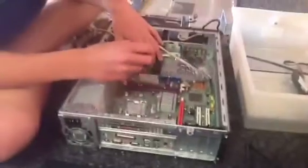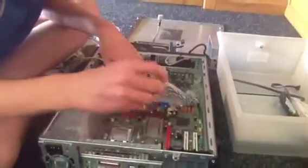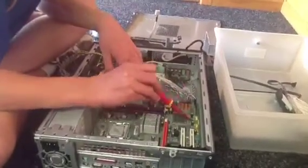Now we're ready to take the motherboard off. We have eight screws — if you'd like to count them: one, two, three, four, five, six, seven, eight.